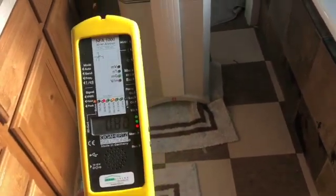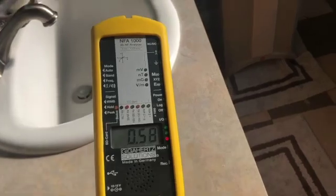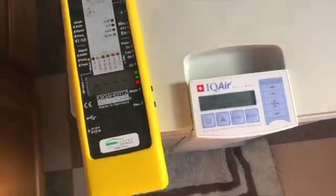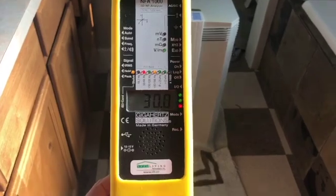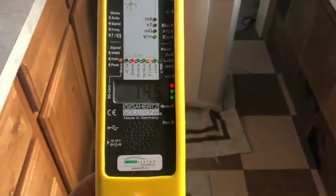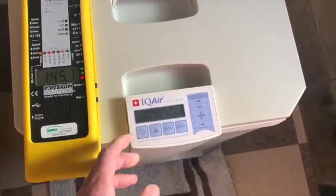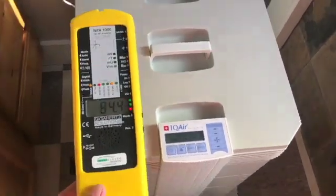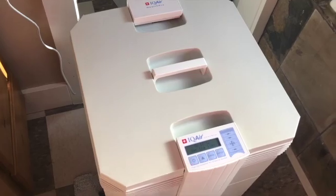That's higher than I expected because most air purifiers I have tested do not have a magnetic field to this level. So I'm going to take it off the magnetic field setting and put it on electric fields and see what we got. The electric field is fairly elevated and goes quite a distance too. I need to turn it off to be fair. We've still got an electric field just because it's plugged in. The electric field is about the same whether it's on or not, but the magnetic field is definitely much higher when it's on.